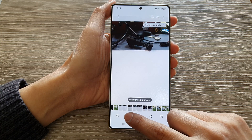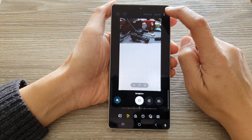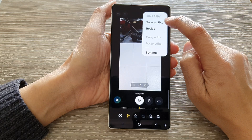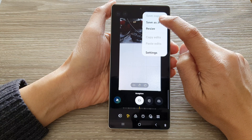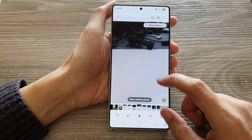Then tap on the edit button. This will take you to the photo editor. In the photo editor, tap on the more button at the top and then tap on Save as JPEG. This will save a copy in JPEG format.